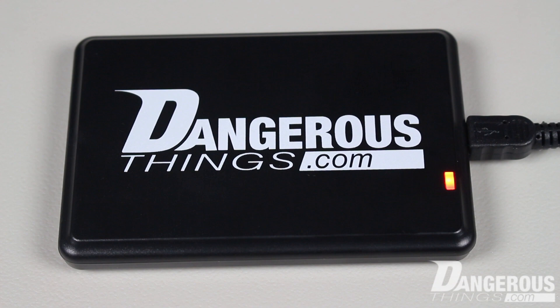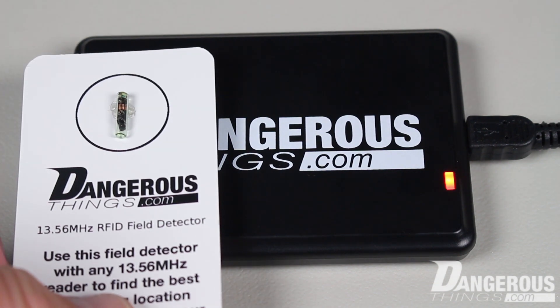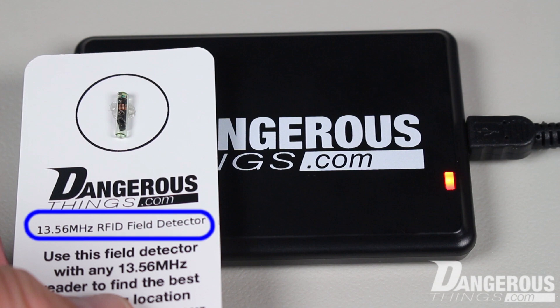For that, we're going to need an X-LED field testing device. In this scenario, we're using it with a high-frequency reader, so we must use the X-LED HF high-frequency field tester.